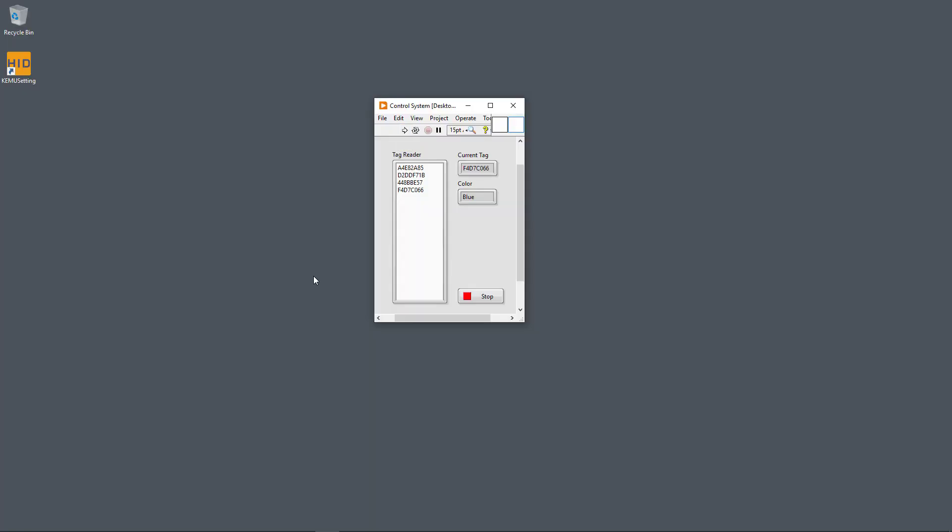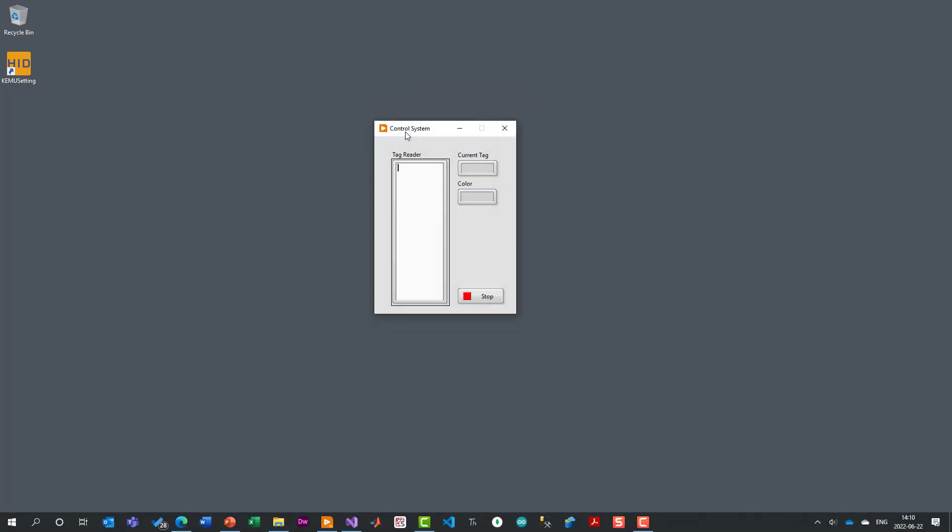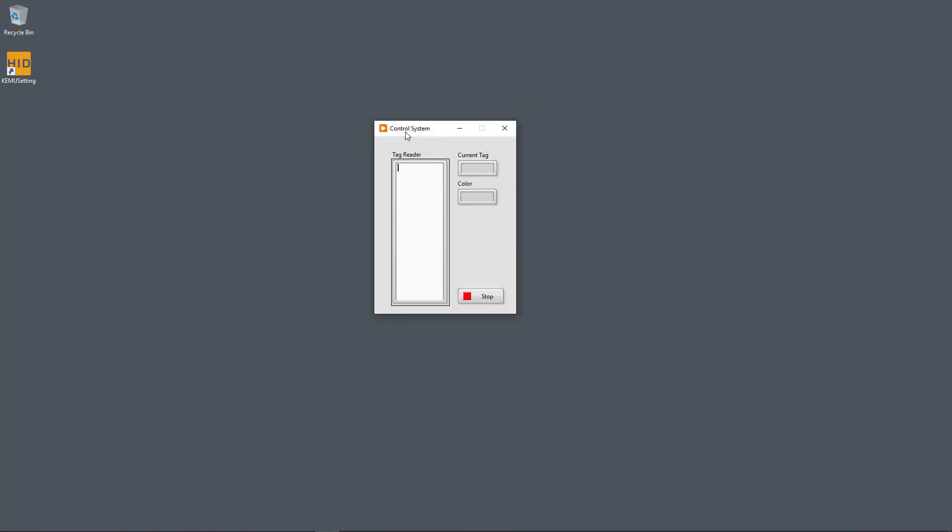I open my LabVIEW programming environment and run the application by clicking the arrow. I put the yellow tag on top first, then the green one, blue, and red. This is the same application as the Visual Studio version, but now implemented in the LabVIEW programming environment.